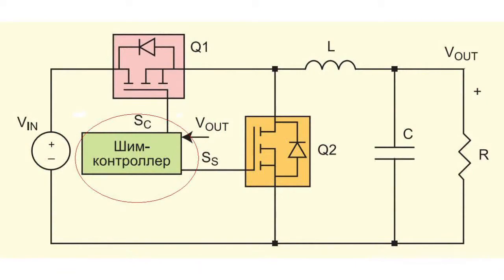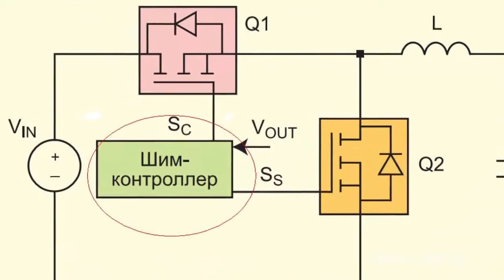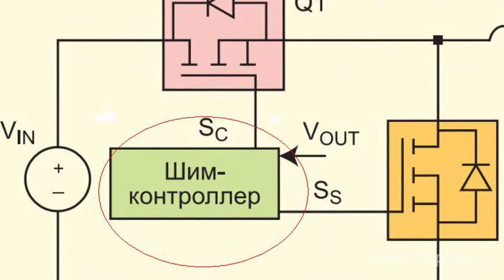After that, control voltage to the Q1 transistor gate is set, determined by the controller delay. The transistor's open channel straps the parasitic diode.